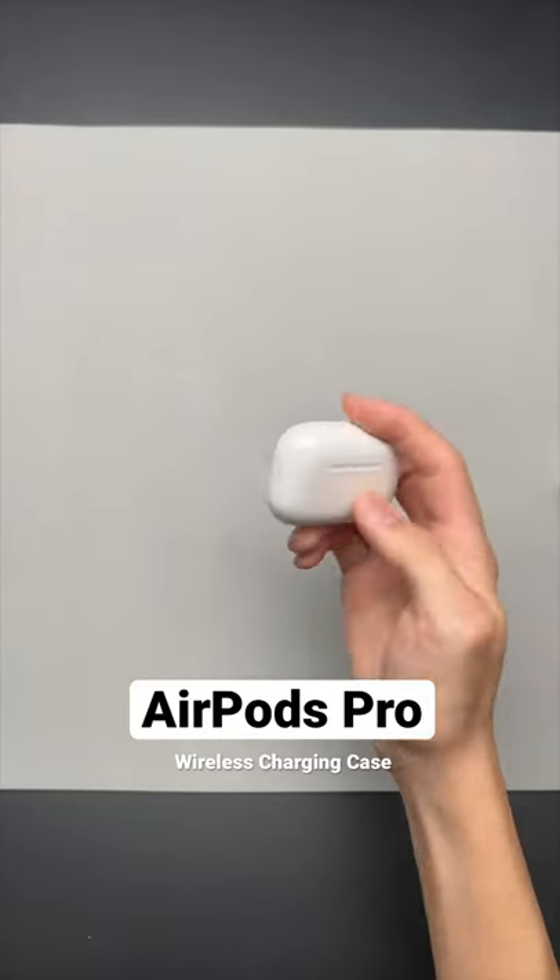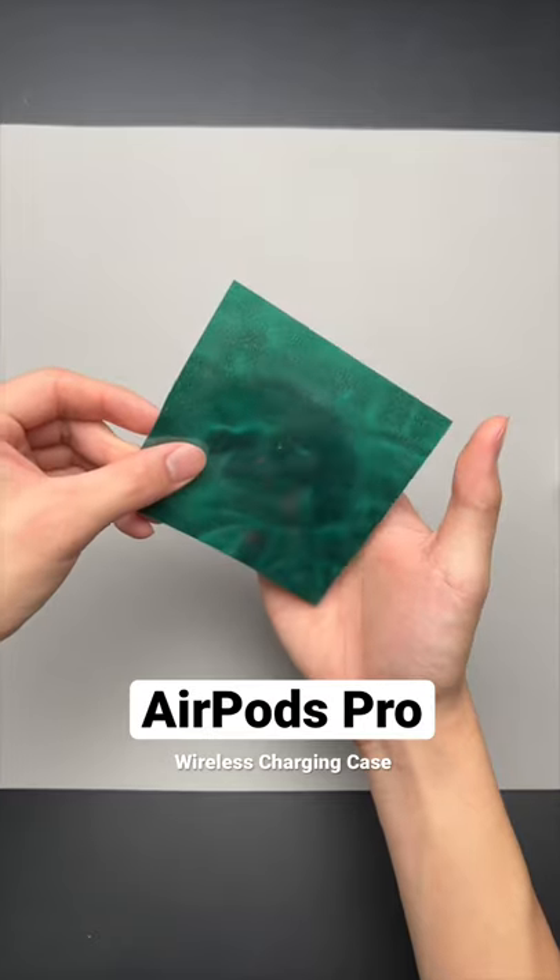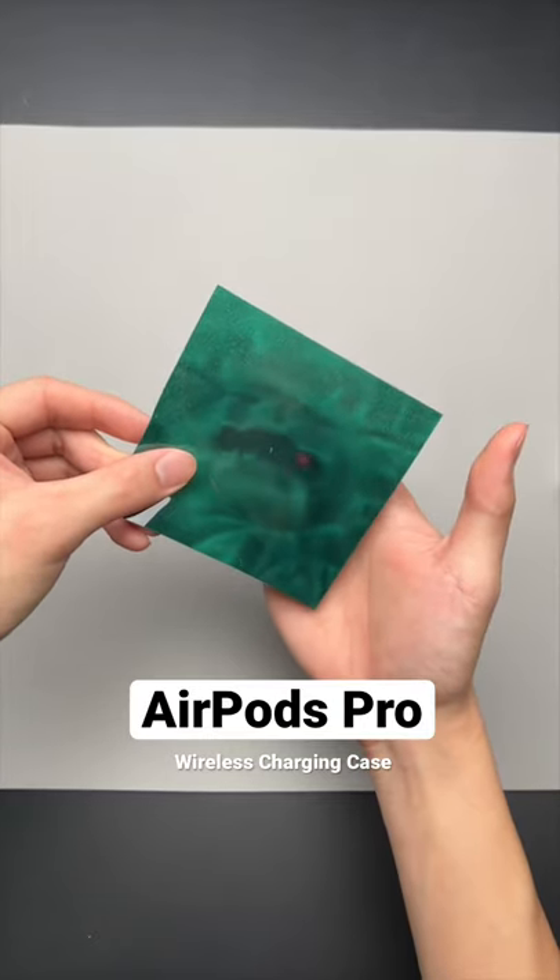Comparing it to my pre-MagSafe AirPods Pro, which sure enough does not have any magnets on the back.